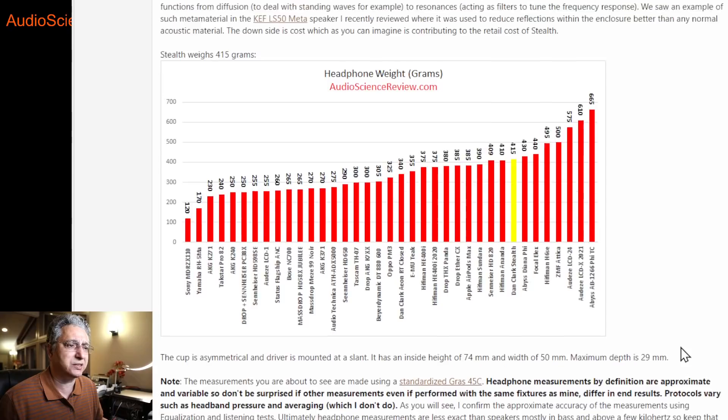A little bit on sizes and weights — this is obviously a large headphone, comes in a little bit on the heavier side at 415 grams, although I did not feel that it was heavy. There are some giants out there that are quite a bit heavier. I'm tolerant of headphone weight — I do woodwork and wear helmets and safety gear — so maybe I'm a bit unusual in that regard. But still, these are very, very comfortable.